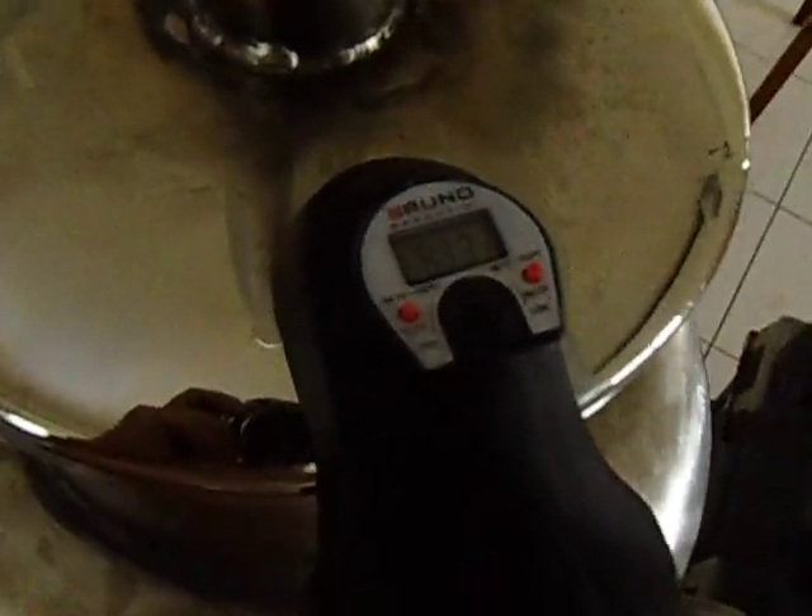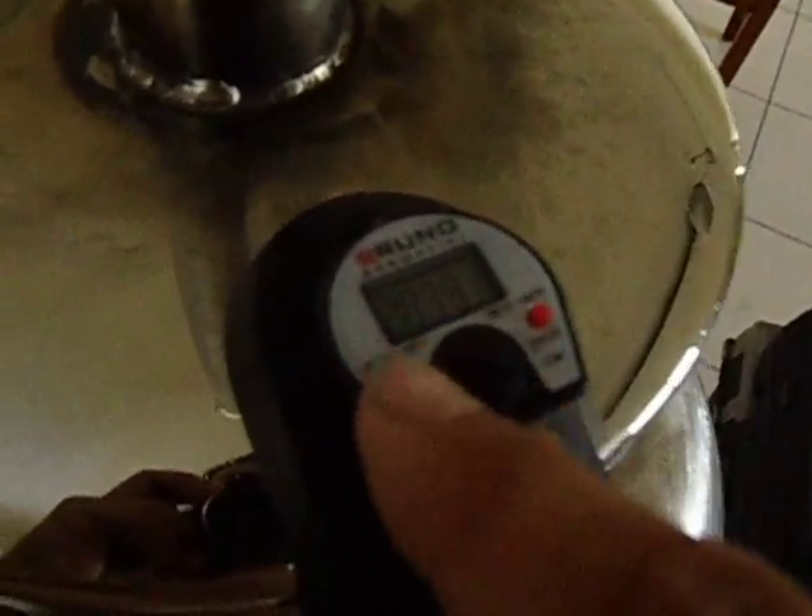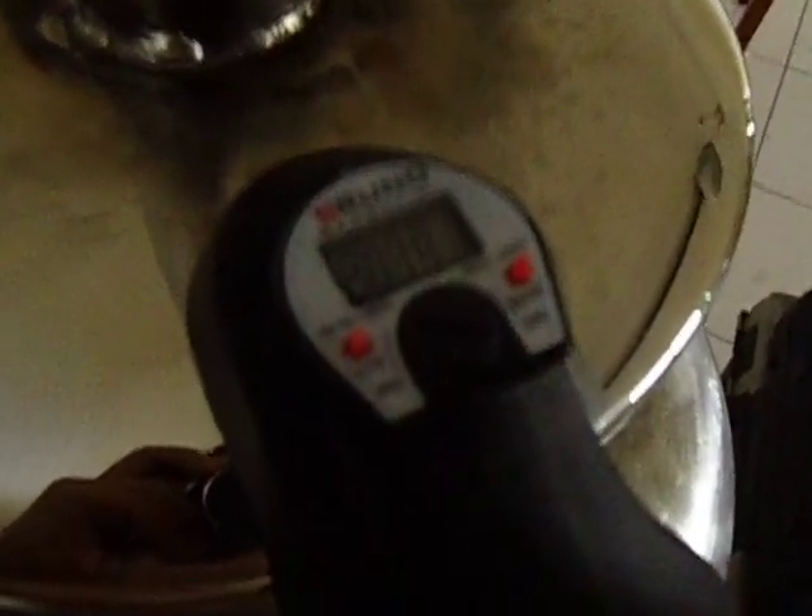The temperature currently is... let's have a look. It's 97.7 degrees Celsius — that's 207.9 degrees Fahrenheit.